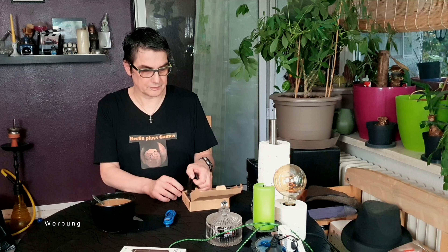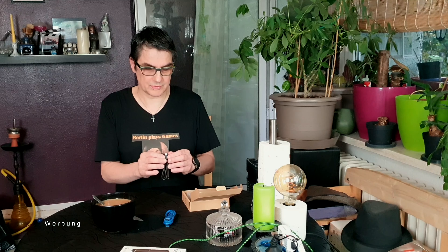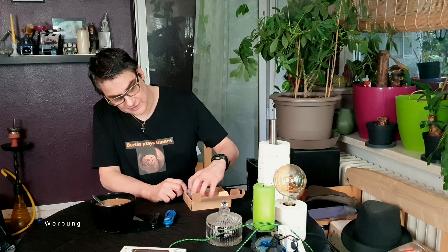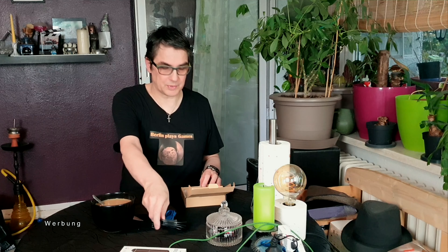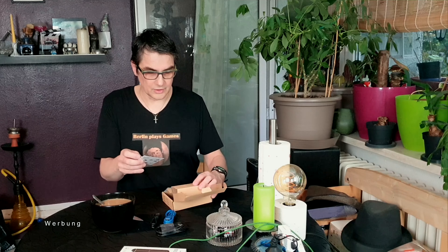Wir haben ein USB — was ist denn das? Mini USB, glaube ich. Ich gucke da nicht so durch, was was ist. Dann haben wir Füllpapier, Pappe. Dann haben wir ein HDMI-Kabel, das werden wir nicht brauchen, weil da haben wir selber zwei Stück. Und wir haben letztendlich noch eine Bedienungsanleitung, ein Benutzerhandbuch.